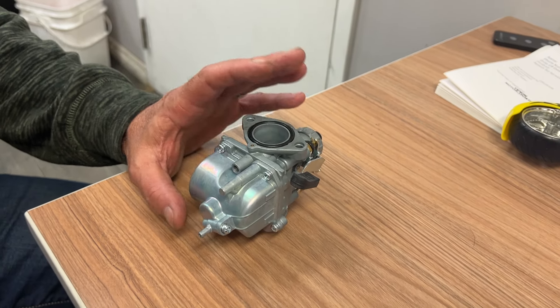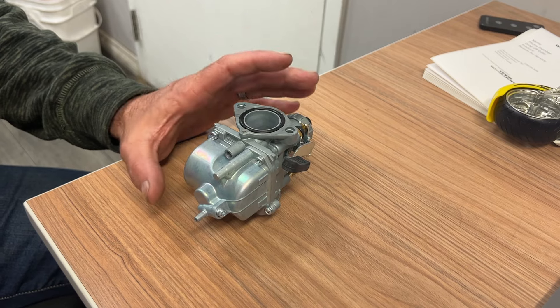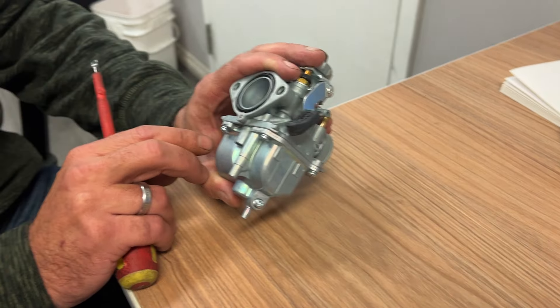So you got the new upgraded carb, you put it on and your machine runs good at idle, everything's good, but when you hit the gas it bogs right out. The issue is you're getting too much fuel and not enough air.